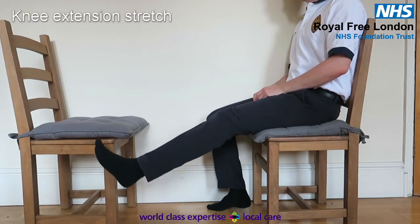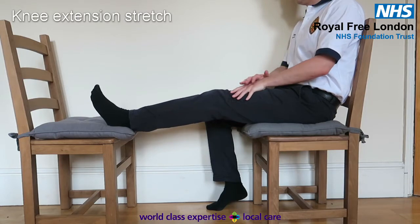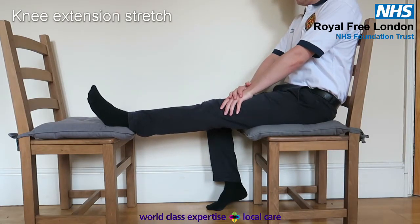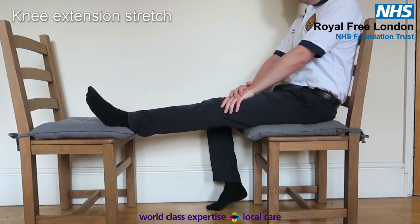Knee extension. Sitting on a chair with another chair opposite you, place your heel on the opposite chair, and push through your thigh to increase the straightness of your leg. Hold for 20 to 30 seconds, and repeat five times.